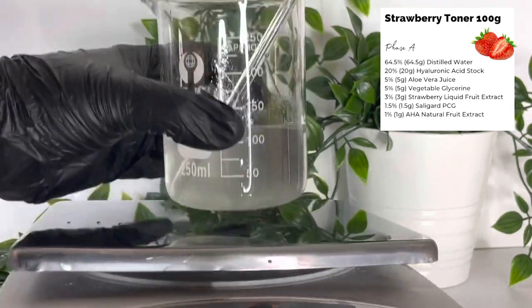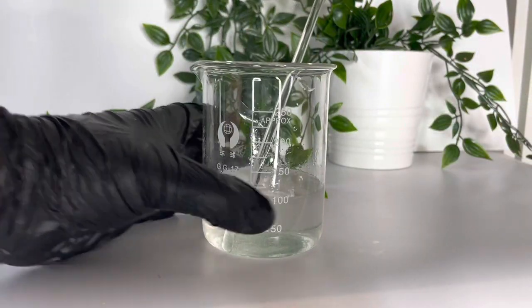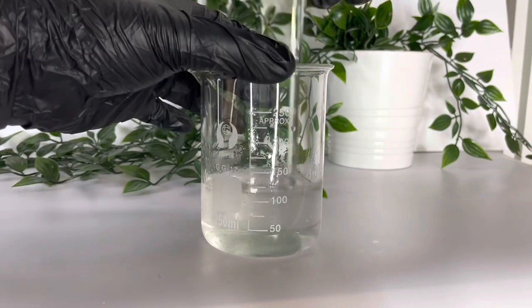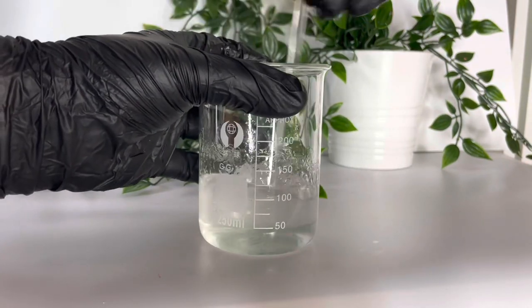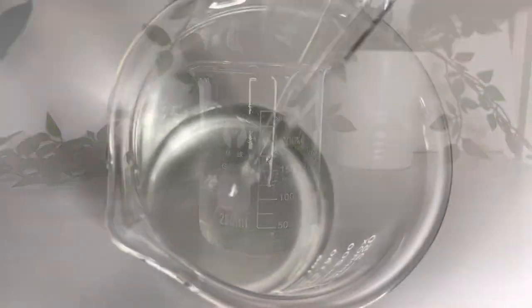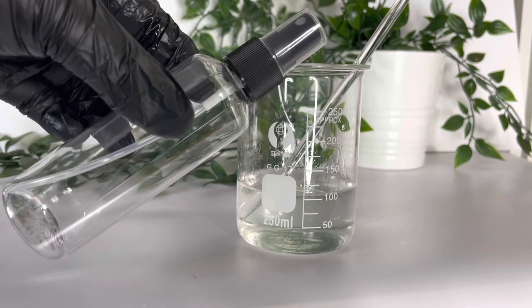Stir that all together — it will look a little bit cloudy at first but it does clear up over time, as you'll see. Make sure that's thoroughly combined, and then I have a spray bottle I'm going to pour it into. But before that, we will need to check and adjust the pH.